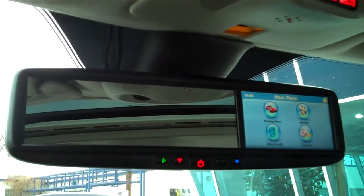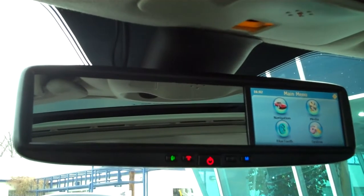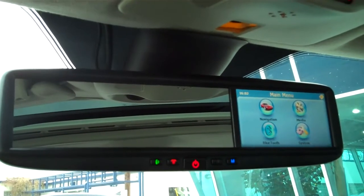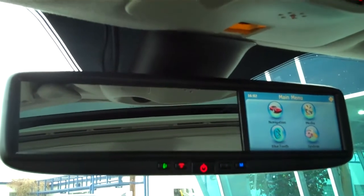Hello Saab friends, this is AJ Murphy with Just Saab of Cincinnati. Today I'm coming to you about a product that has nothing to do with Saab at all, rather a product from Escort called Escort Smart Mirror.